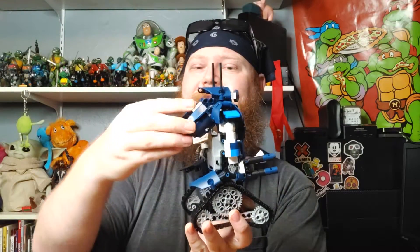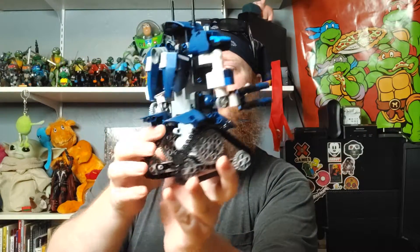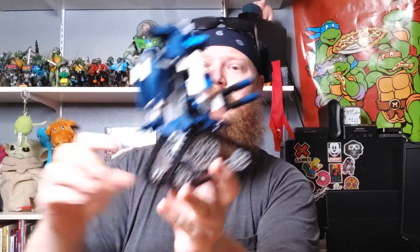The head does rotate. He has his jetpack on the back. He's got some nifty little mud flaps and these excellent treaded tires. Of course the arms do move — they are jointed. He even has movable fingers and his guns can rotate.